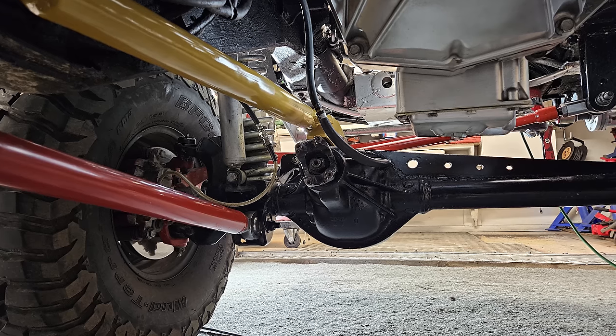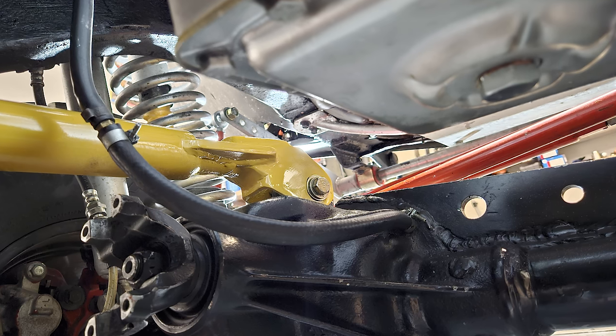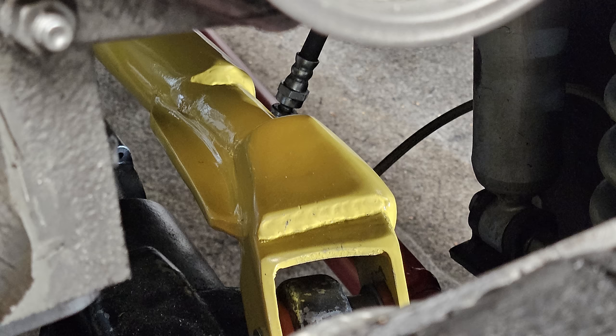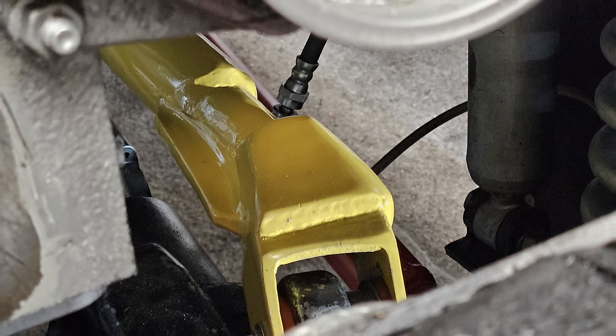If you look under the vehicle, you will see an unusually coloured object mounted to the top of the differential. I've gone for a sort of sponsored-by-McDonald's theme under there — you've got ketchup blowers, French fry uppers. Maybe the golden arches are on the sump, something like that.